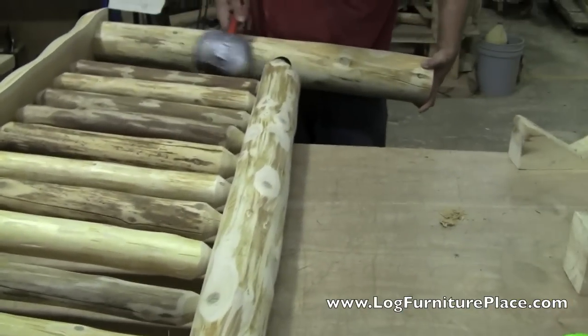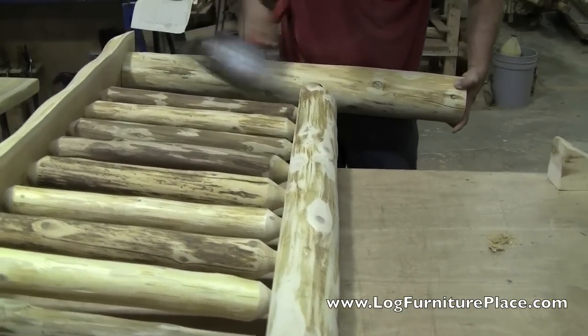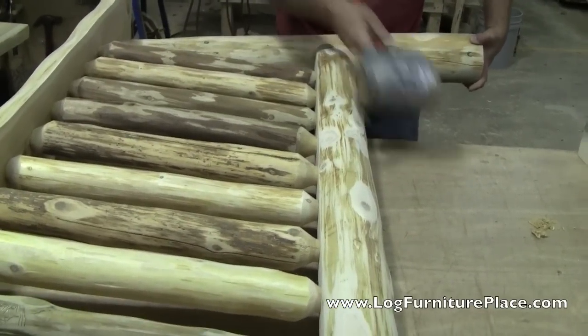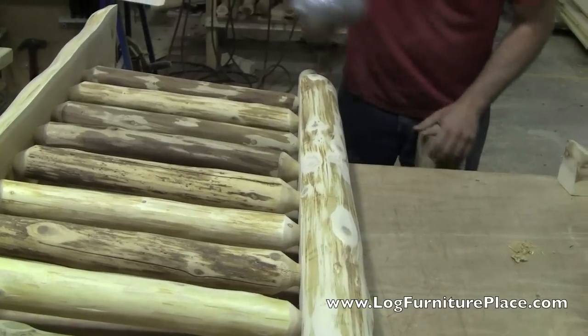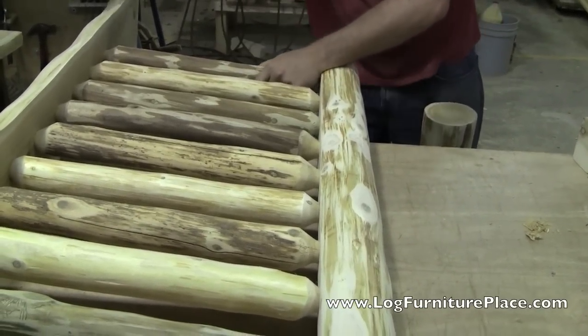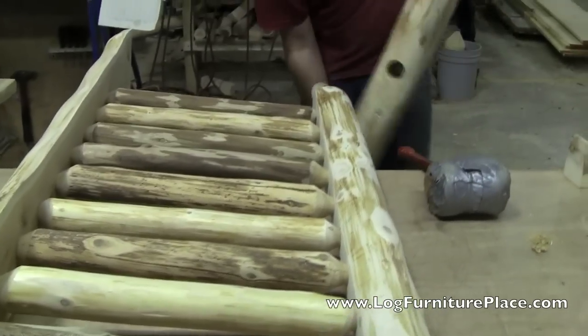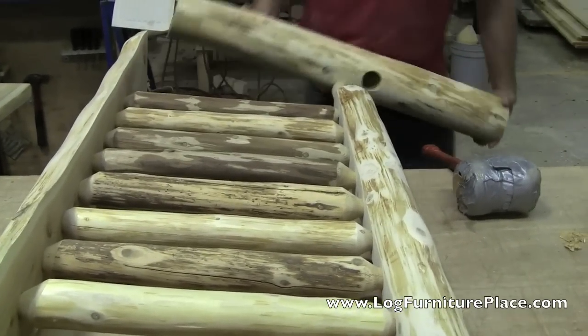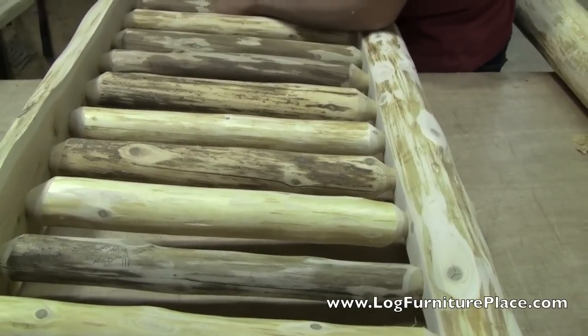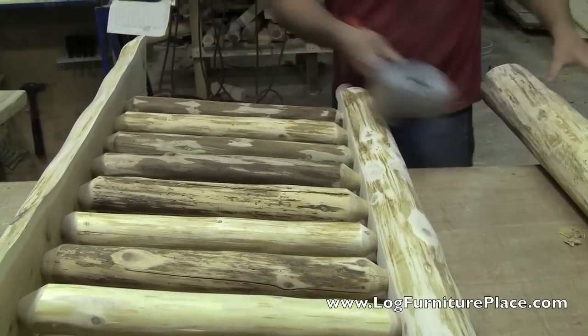The first leg goes on pretty smoothly. Putting the opposite side of the leg on is always a little bit more difficult — everything's lined up perfect on one end, which usually throws the second end out of whack. So great care is taken in getting everything lined up so the leg sits flush with the flat top of the bed. Tom works on it for quite a bit just to get it perfect.